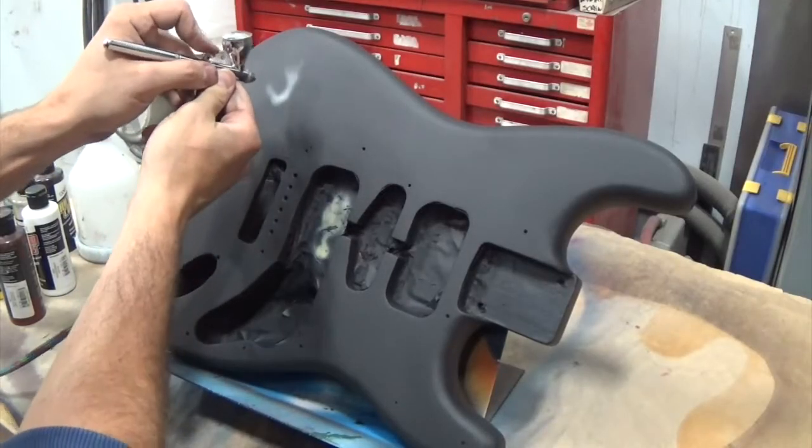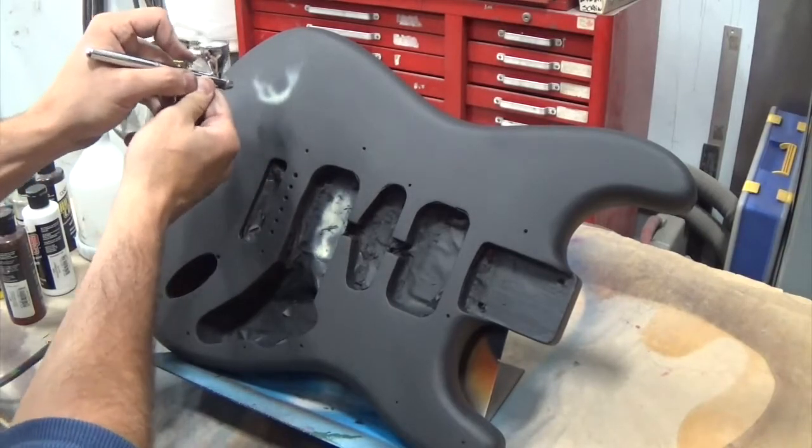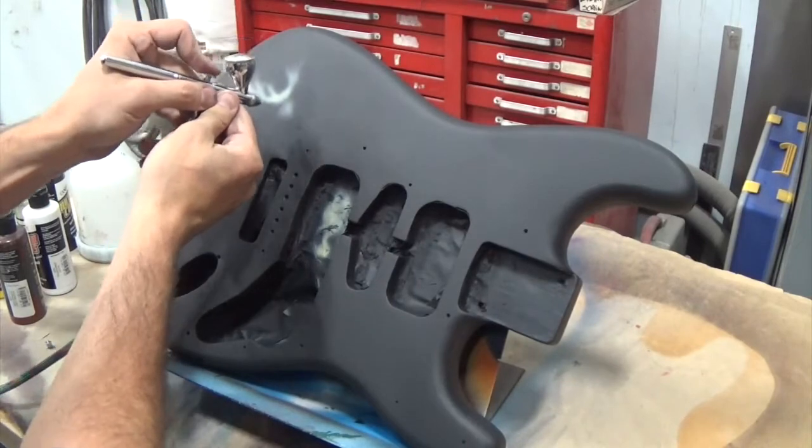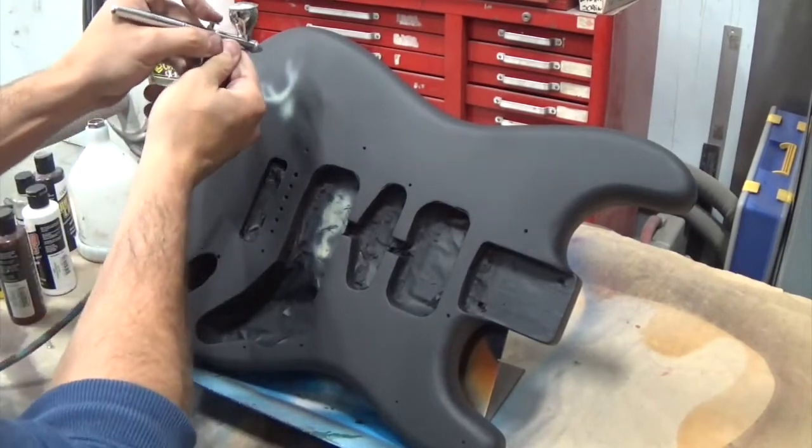Hey, what's up guys. I've got my test guitar here again, done in matte black — I'm sure you've seen it before if you follow my channel. Today I'm just doing a kind of freehand airbrush job on there just for fun as a test job.